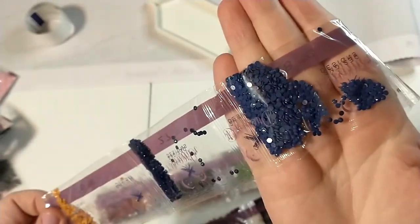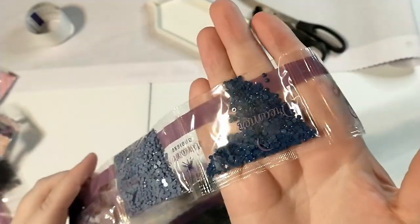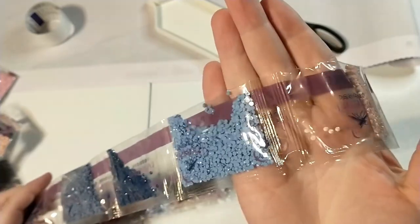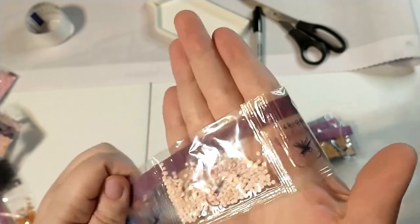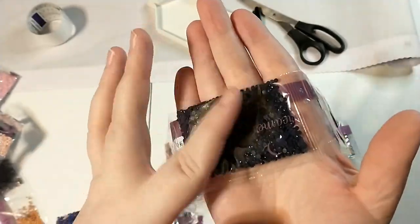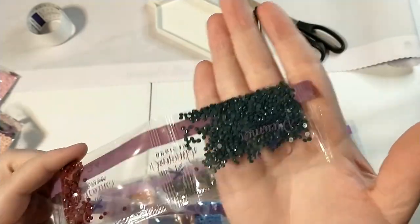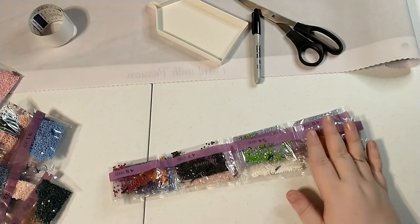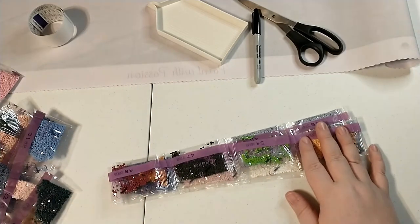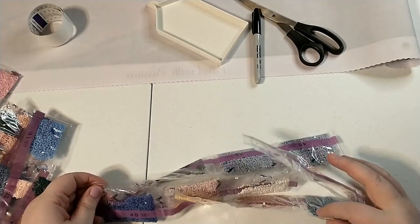We all know I have an incredible backlog of diamond paintings to work on, and more on the way. My partner's really frustrated about that. I think he kind of hoped that when I stopped diamond painting during the pandemic that I was going to be done with it, because he doesn't really get crafty hobbies. He's a video game guy, so he just doesn't get them.